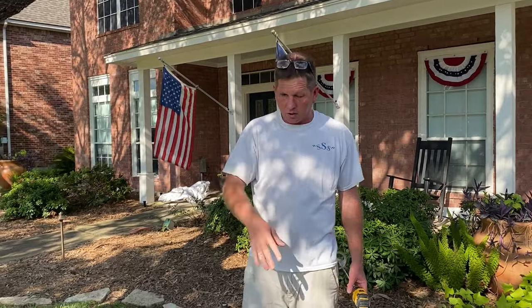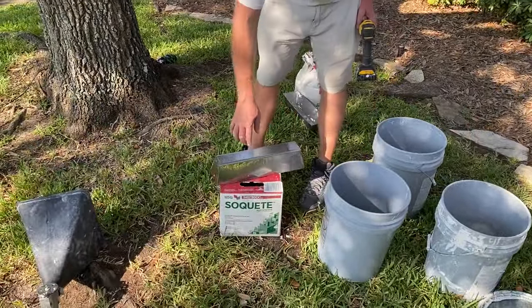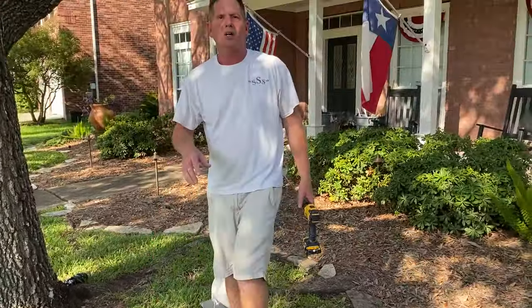I'm going to show you a little trick called screening it. I'm using Sochete, which is Spanish for mud essentially. It's an all-purpose mud. I would suggest not to use lightweight mud because it tends to fisheye in your texture.